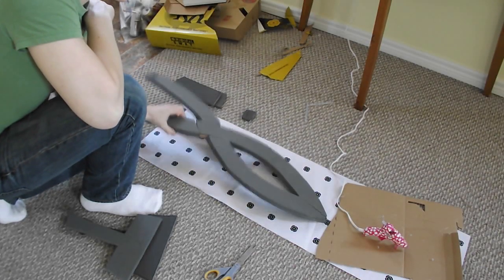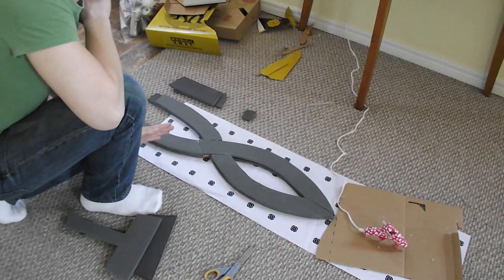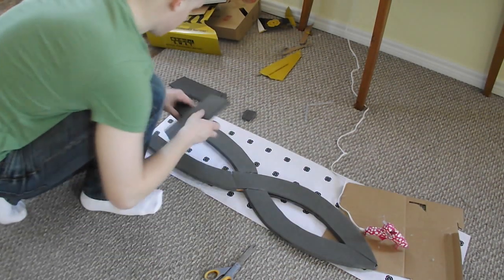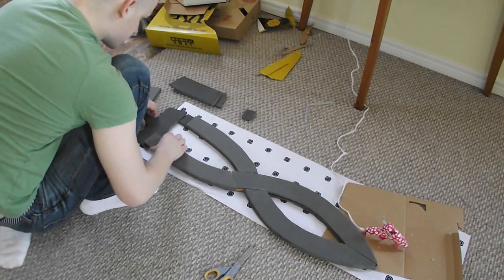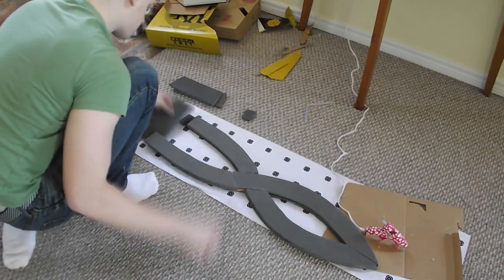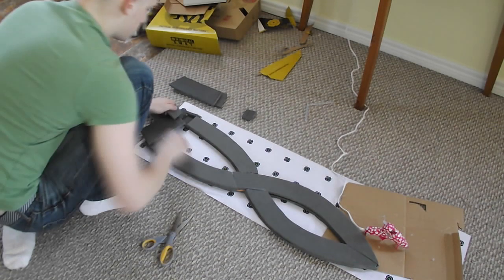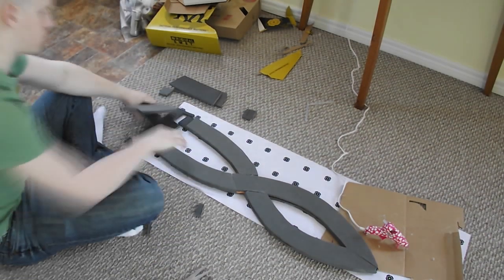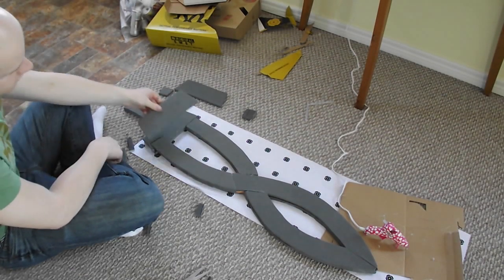The sword needs a bit more glue — it's not too stable right now, but I'll work on it and get it good eventually. For now I'm going to put the handle on. I'm just going to measure it up a little bit, and there we go — now I'll just put these on and you won't even see it's there.